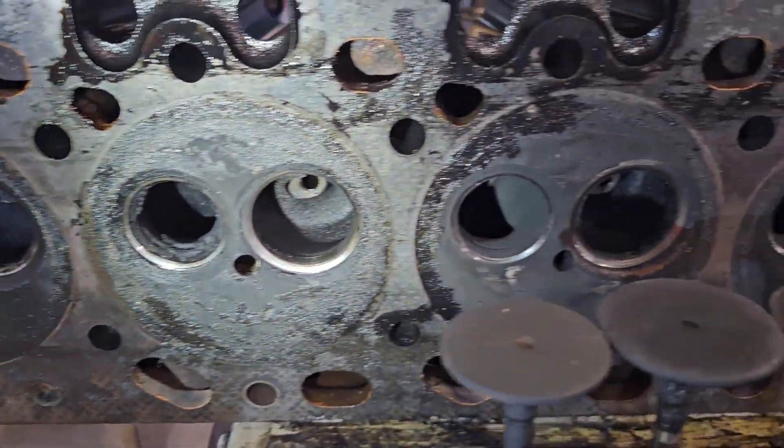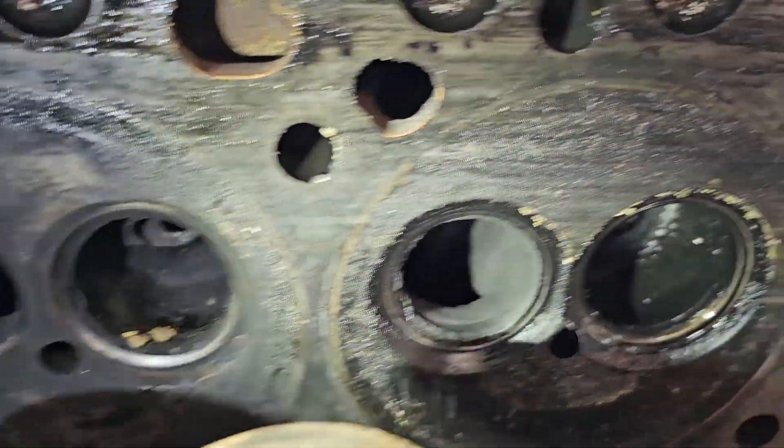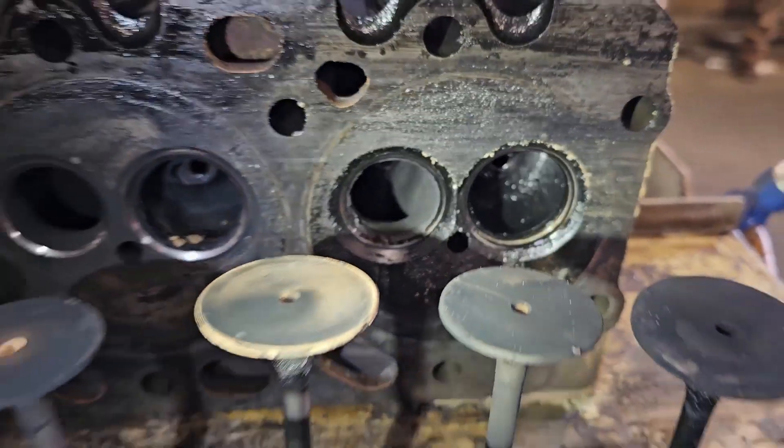Got a lot of cleanup to do on this head — grinding, cleaning out the ports, making it look nice and run good again. Thanks for watching.